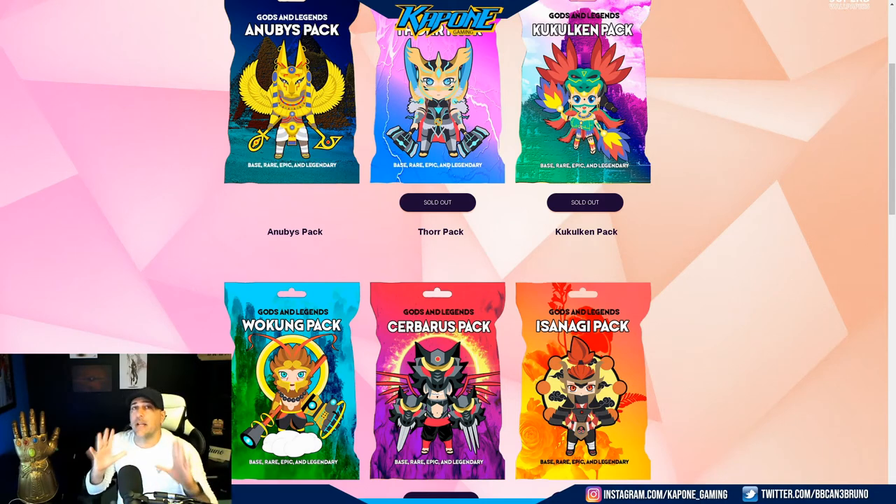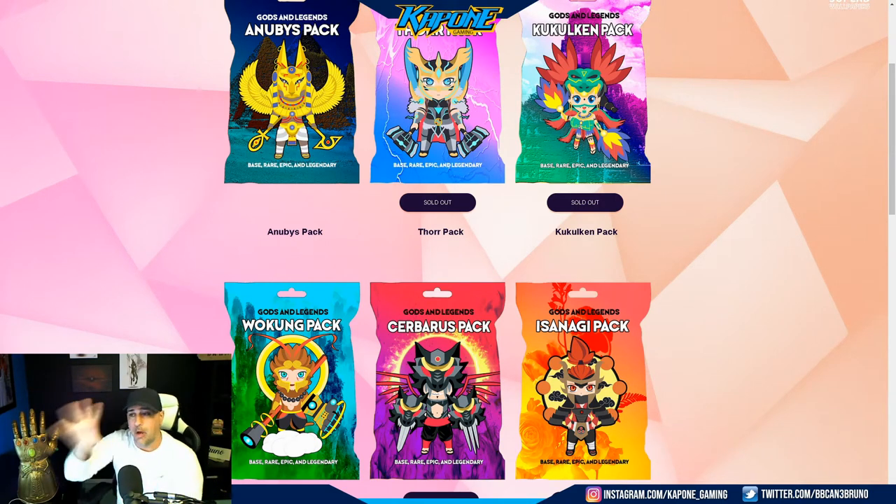I absolutely loved what I saw, and they decided, hey, why don't we send you 10 packs — you can open them up. I decided I'm going to make a nice video about this and show you guys what I'm getting from it. So I'm going to actually open these up on this video right here. I don't know what I have yet — we're going to find out together.